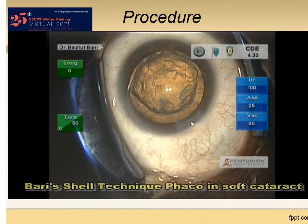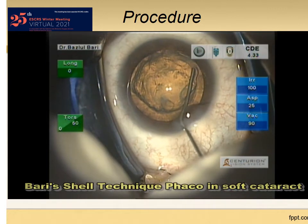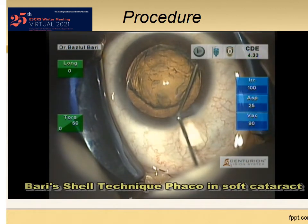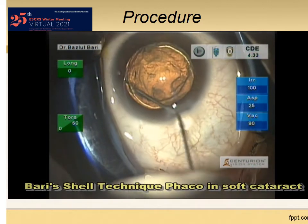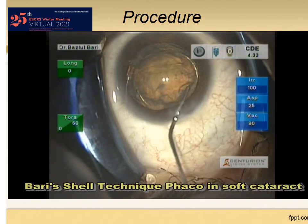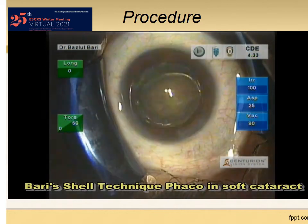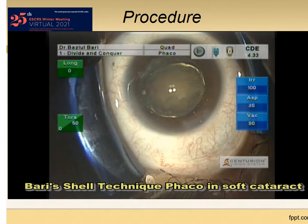This is the true hydro delineation. Now I am doing hydro delineation to create the shell below, then hydro dissection. The golden ring is seen, so it is done. There is popping up of the nucleus in the free space that we mentioned earlier. No need to rotate the nucleus or to reposition it.